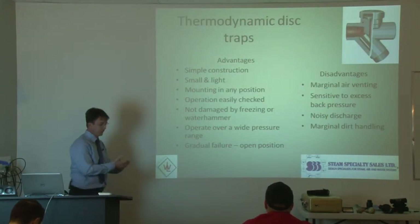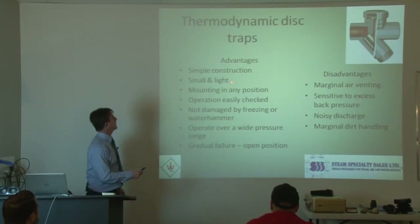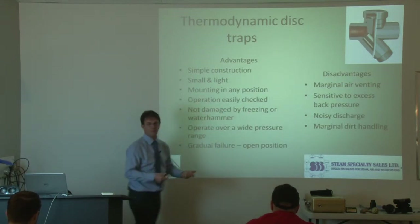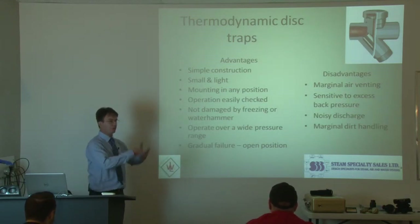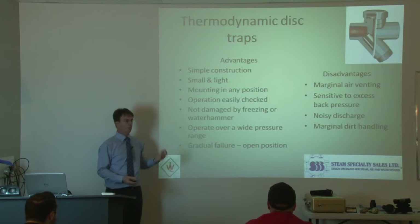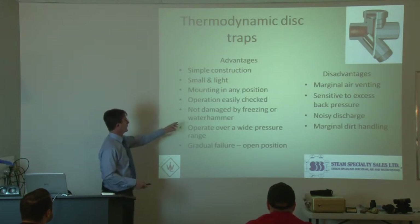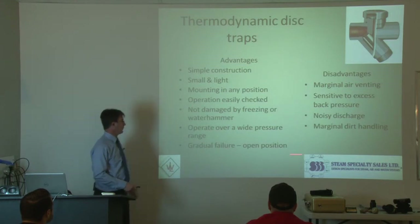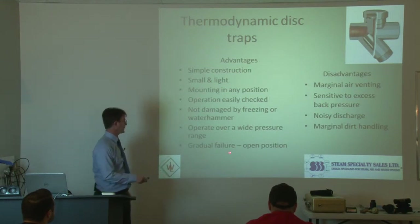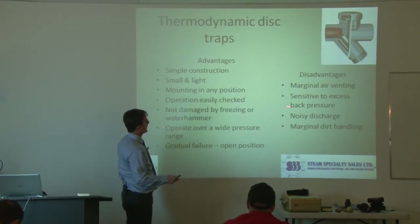Here are the advantages and disadvantages of thermodynamic traps. Simple construction, small and light — a half inch or three quarter inch thermodynamic will have the same capacity as one of these big bucket traps. They don't take up as much room, and there's less thermal loss because the body is that much smaller. Operation is easily checked — you can hear these operate on their own without a separate device; you can walk by them and hear if they're operating or not. They won't be damaged by freezing or water hammer. They'll operate over a wide pressure range, and they'll start rapid cycling before they fail wide open — that's what is meant by gradual failure. Typically they don't just fail wide open; they'll start cycling more before they completely fail.